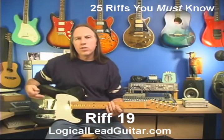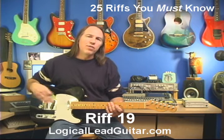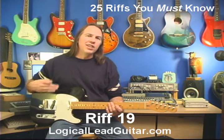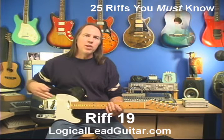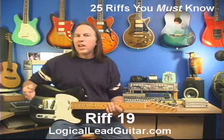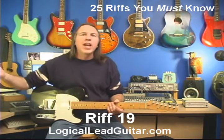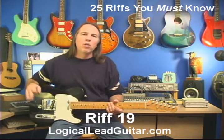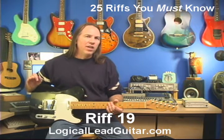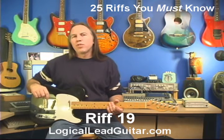You want to work this out slowly, but eventually build it up to being pretty quick. A lot of these riffs, if you're playing them slowly, maybe they don't sound so much like the lead guitar riffs that you're looking for. But when you take the time to build them up in speed, then you'll start to go, 'aha, now it sounds like the way I remember Van Halen playing that riff, or Jimmy Page.' A lot of times you just have to build up the speed before you really hear that yes, this is a very common classic riff. So that was riff number 19.